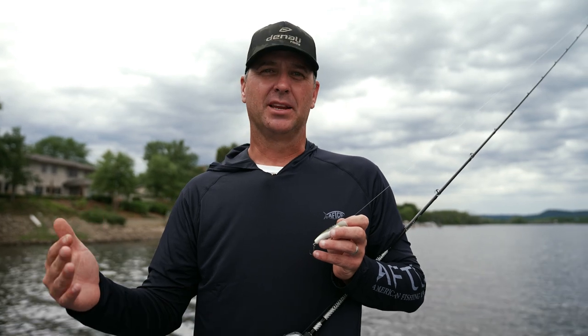This bait really shines in cold water — wintertime when water temps are in the upper 40s to mid 50s. But it's a very versatile bait that I think we're gonna catch fish on throughout the year. In the fall I think it's gonna be a real good little finesse crankbait, since fish can get finicky that time of year.